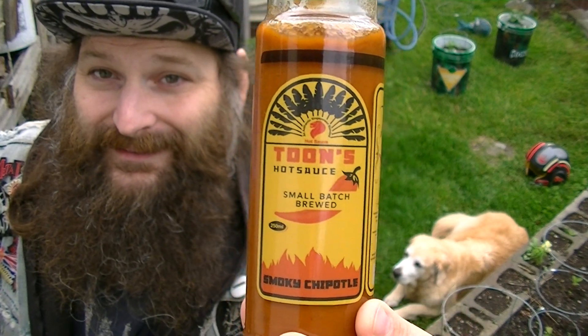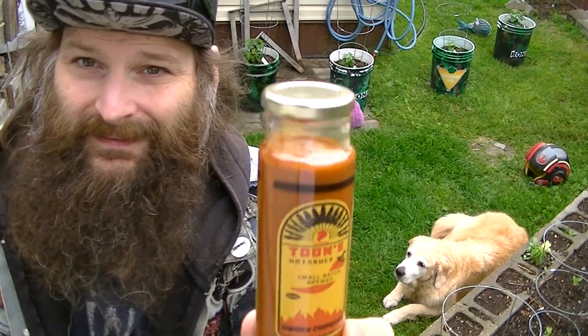Oh, there's a good thumbnail with Maggie too, right Maggie? You're a good girl.